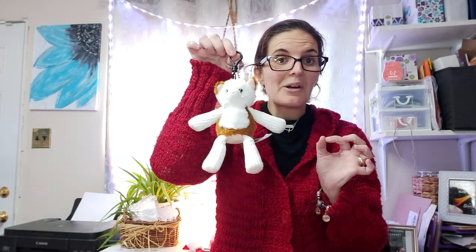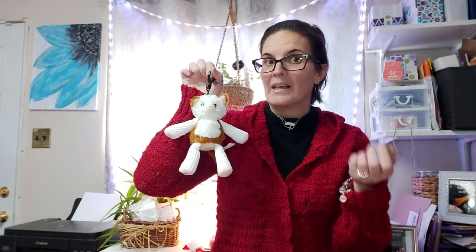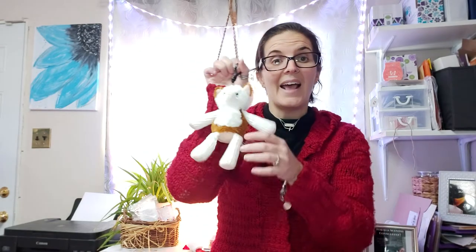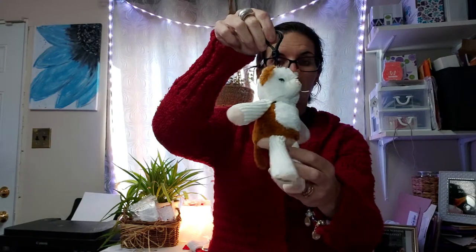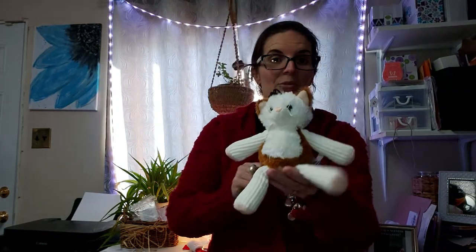This guy is perfect for putting on a backpack, hanging up in a locker, or attaching to a gym bag or sports bag. If you have a little one who plays hockey, gymnastics, ringette, or football, you can attach this to their equipment bag and you don't have to worry about that stinky, funky equipment smell — now you have a cute little friend to help with that.